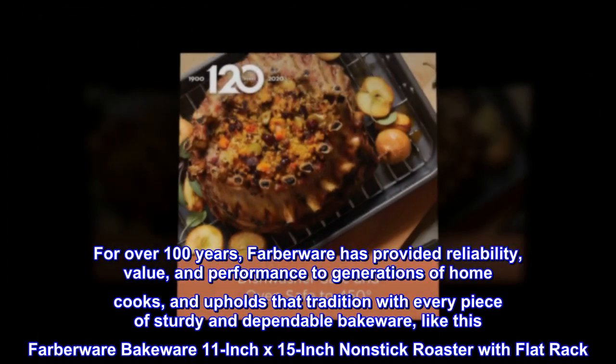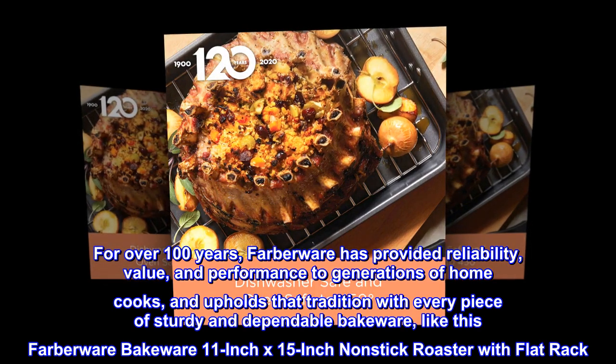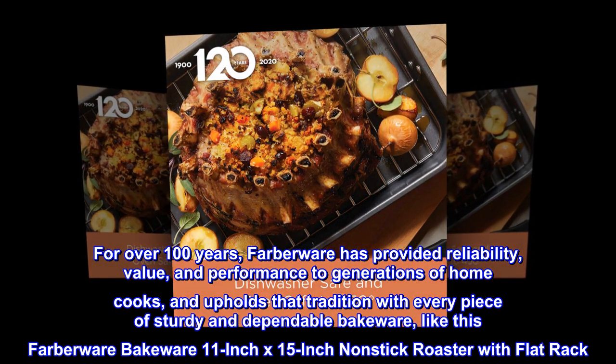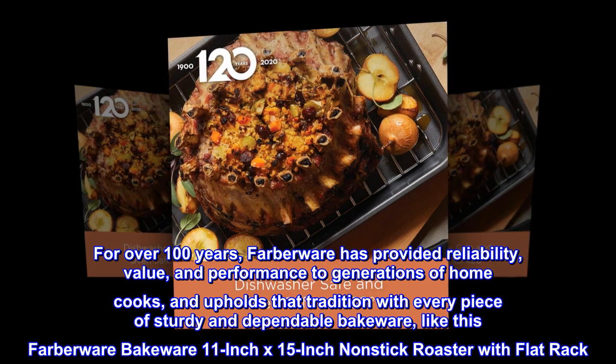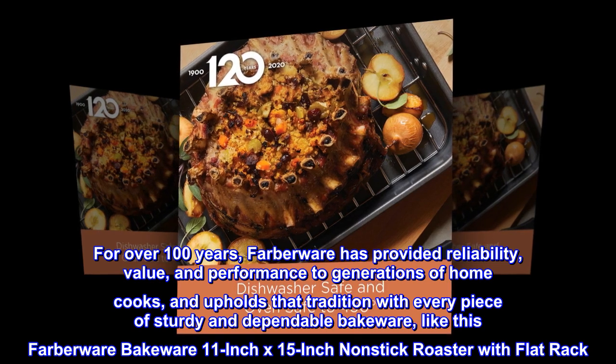For over 100 years, Farberware has provided reliability, value, and performance to generations of home cooks, and upholds that tradition with every piece of sturdy and dependable bakeware, like this Farberware Bakeware 11-inch x 15-inch non-stick roaster with flat rack.